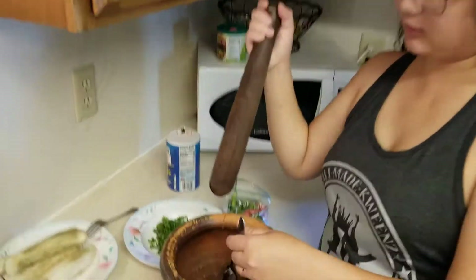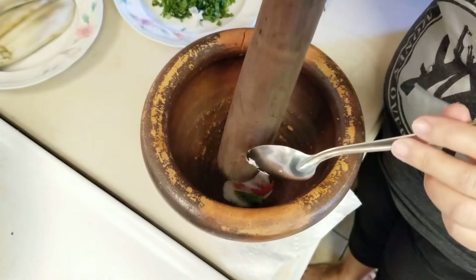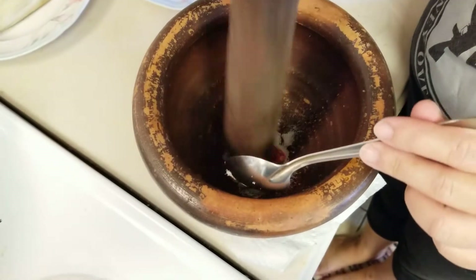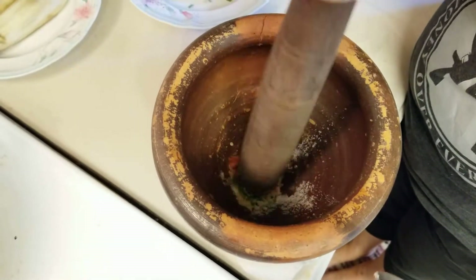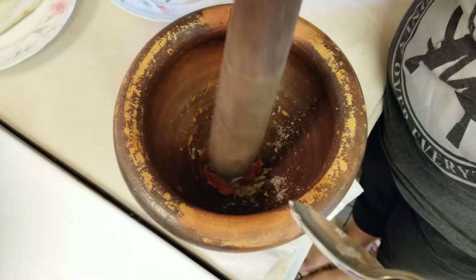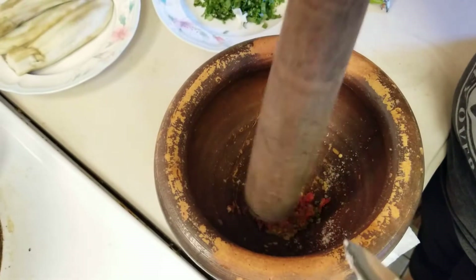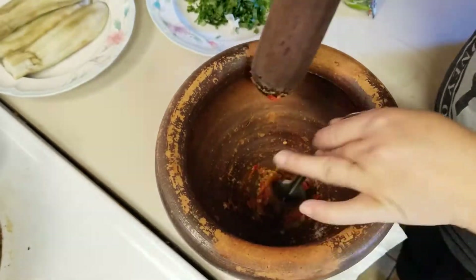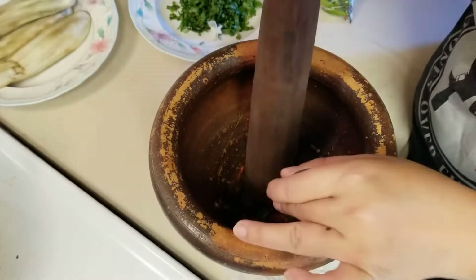So why don't you come in and take a look at this? Why don't you record me smashing? See how easily that smashes with the salt and MSG? You want it to look like this. Without salt and MSG, your chili or your pepper cannot get this fine.